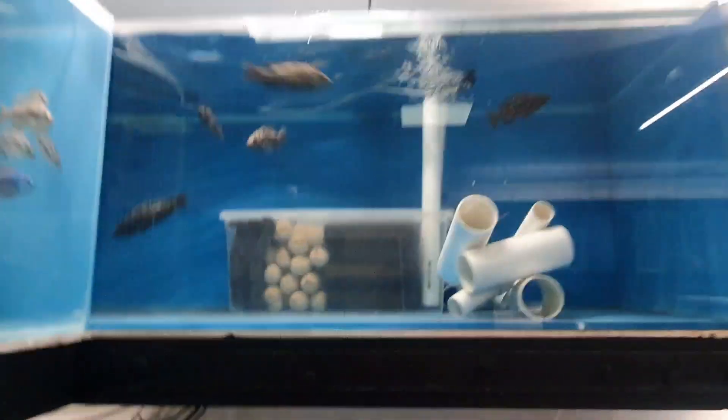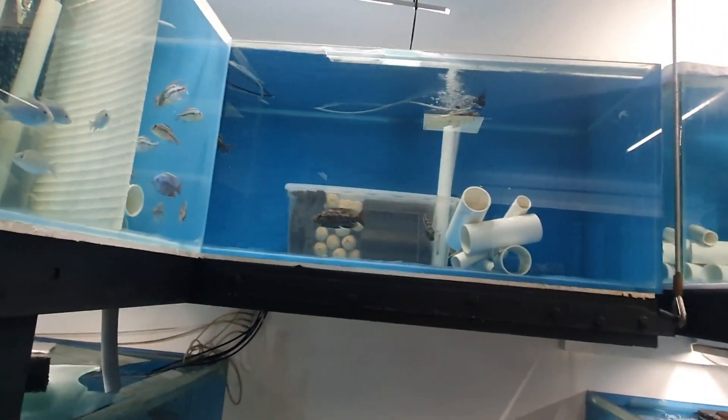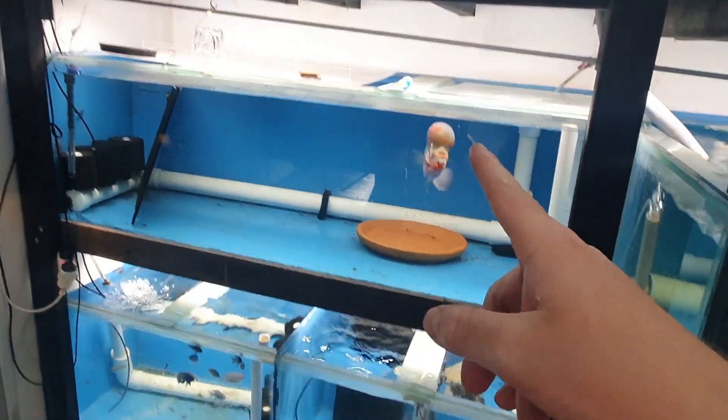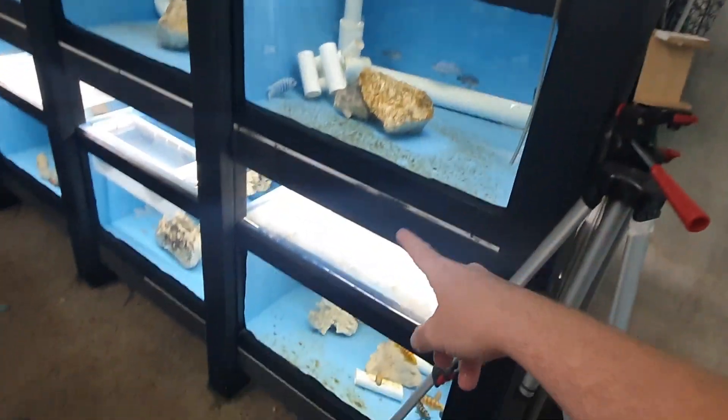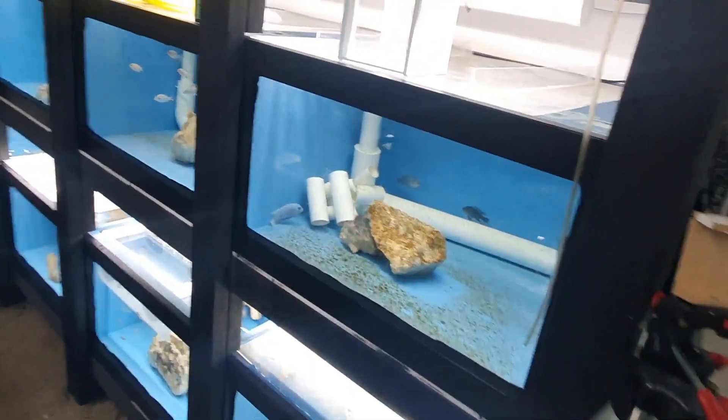Look at him! I don't even know how - yeah, I don't know. I really need to put lids on that tank. I really need to put lids on all of my tanks. Not many have lids. This one does, this one does, that one does, that one does - and pretty much the rest don't. Anyway, let's get to stripping.